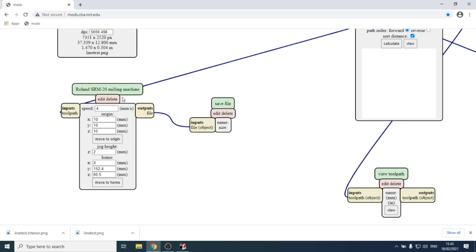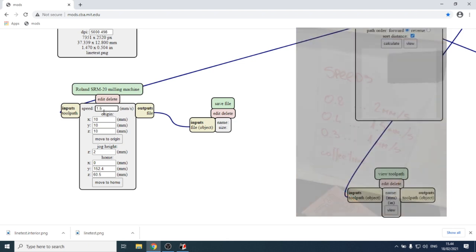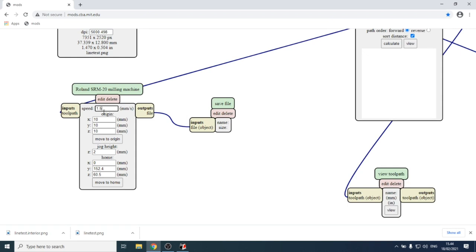Connect the outputs of the Roland SRM-20 milling machine module to the input of the save file module. Here you can specify the speed. On the left side of the machine there's a sticker with recommended values for each tool size. For the 0.4 mm tool, it's safe to use 1.5 millimeters per second. Moving too fast puts too much pressure on the tool and it may break.